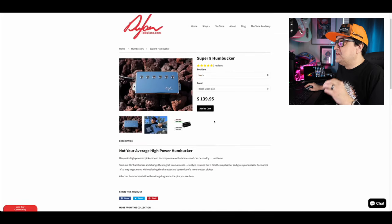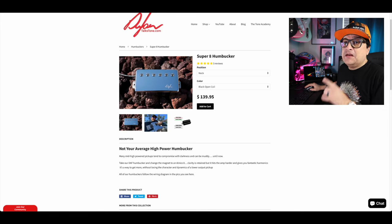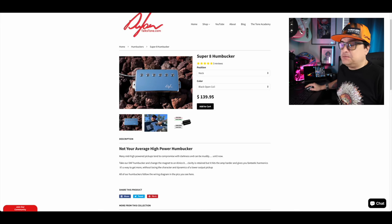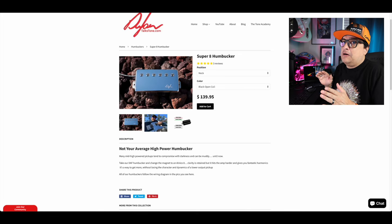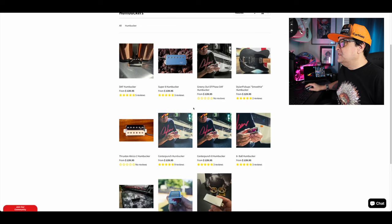The Super 8 humbucker is very similar to our DAF but has an Alnico 8 magnet. If you want a little more edge, hit your amp a little harder, with great articulation and clarity — wound the same way as the DAF — this is your pickup. To me, this is the best single-single-hum humbucker if you're not going to coil split. It's a little higher output but not crazy. If you play a lot of straight-up rock or higher-gain music, you're going to really like it.